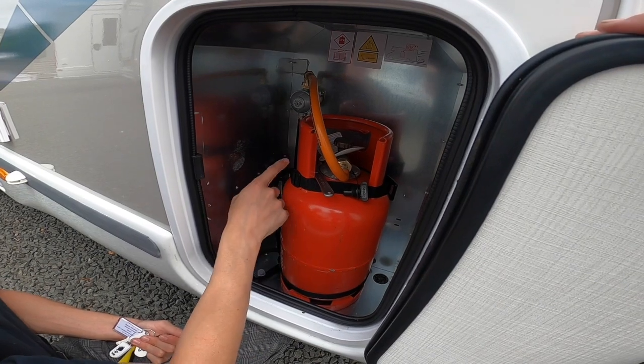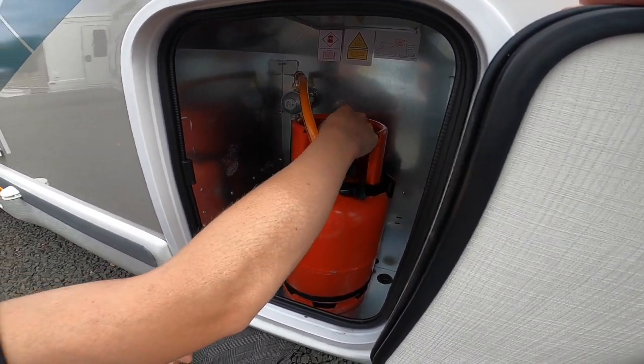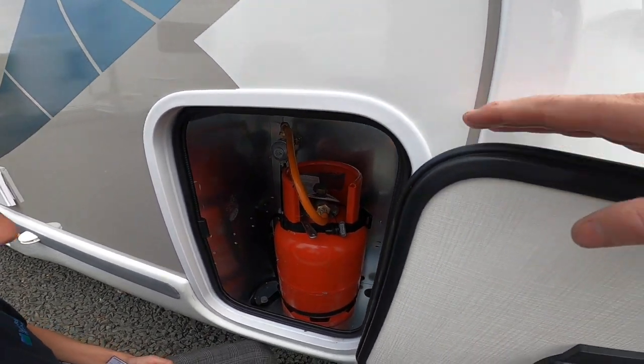Make sure the bottle is strapped in and turned off when travelling, and you can turn it back on when you arrive on your site. Always make sure for safety that when the vehicle is in motion, the gas is turned off.